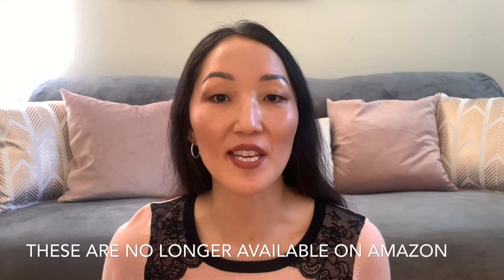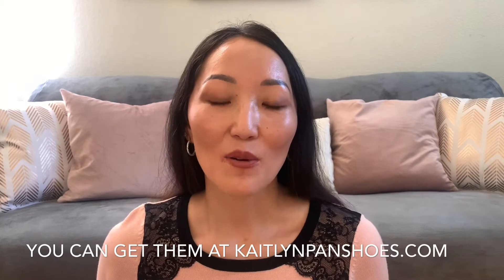Hi guys! In today's video I'm going to be reviewing the Caitlyn Pan studded heel which you can get on Amazon. These are basically the dupes for the Valentino Rockstud shoes which I certainly can't afford. So if you're interested to see my opinion on these shoes then please keep watching.